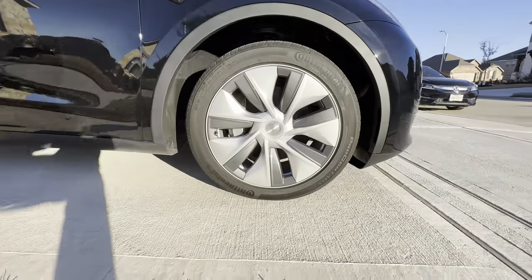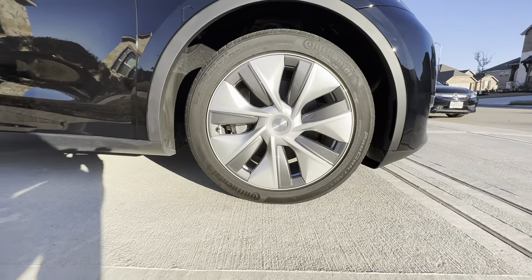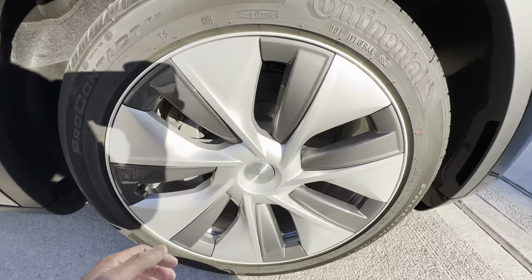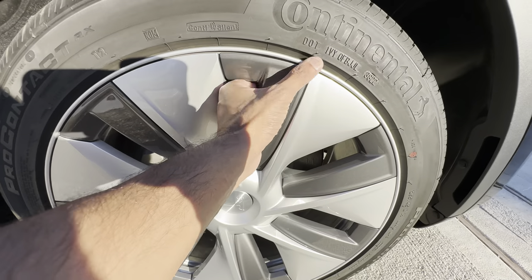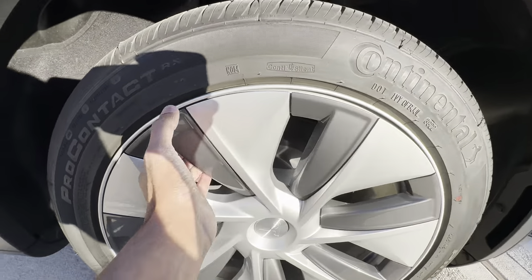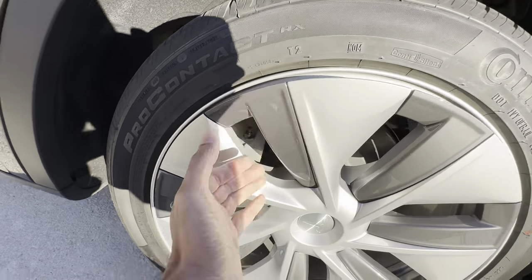Looking at it from any angle, it does not look premium at all — this is the most basic you can get. So in today's video, we're going to be replacing these with the turbine-looking wheel caps from EV Base. I'll put the link in the description, so make sure to go and check it out.